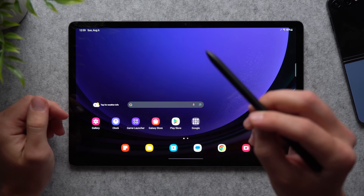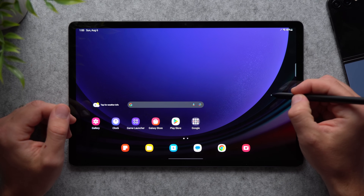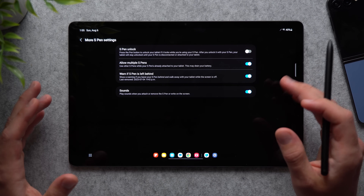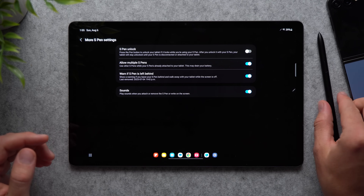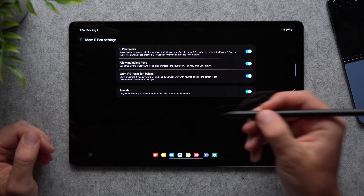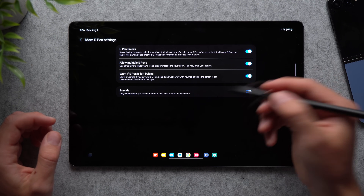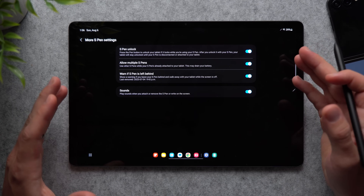Now let's talk about the S Pen stylus. To make sure you never lose it, tap the S Pen button to bring up the Air Command Center, go to Settings, scroll to More S Pen Settings, and enable 'Warn if S Pen is left behind' — it will notify you when you walk away without the pen. You can also enable S Pen Unlock, which lets you tap the button to unlock the tablet while using the S Pen. It's secure because it only works after the tablet has already been unlocked once.